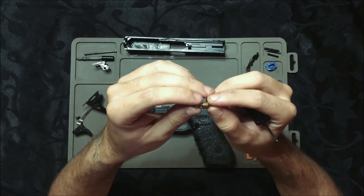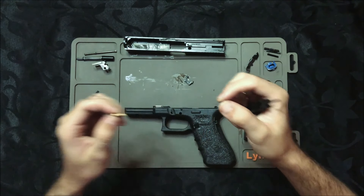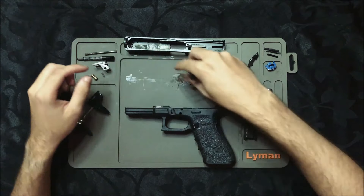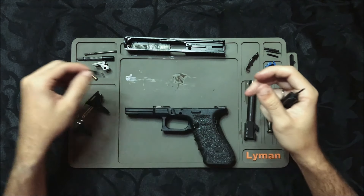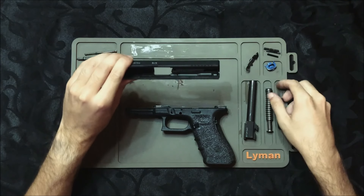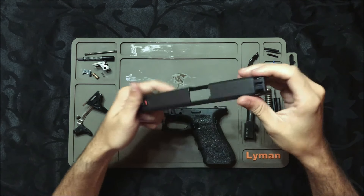Nessa trava aqui, chamada de plunger, tem a mola. Essa mola aqui também sai. Fechamos de lado. E esse aqui é o extrator. Com isso, o nosso slide também está todo desmontado. Nenhuma peça mais para ser retirada.